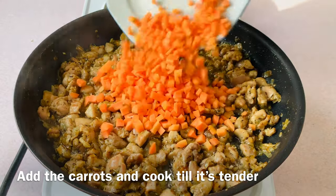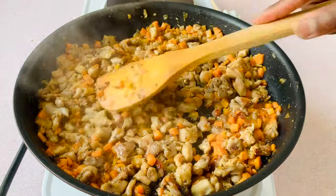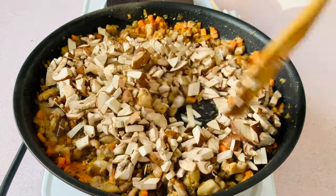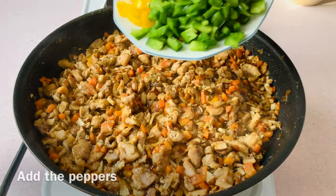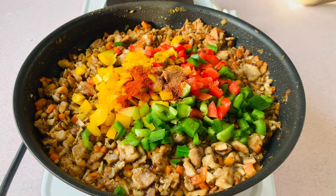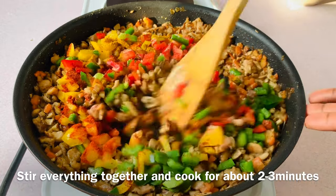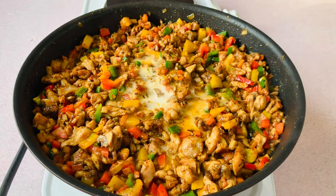Add the carrots and cook till tender, then add the mushrooms and cook for about three minutes. Add the peppers, half teaspoon of hot cayenne pepper, half teaspoon of nutmeg, a teaspoon of curry, a teaspoon of smoked paprika, and one extra teaspoon of chicken seasoning. Stir everything together and cook for about two to three minutes. Add the slurry, stir fry for another minute, and remove from heat.